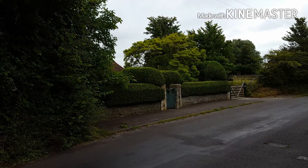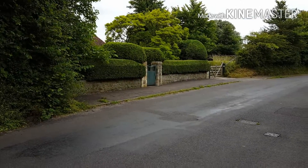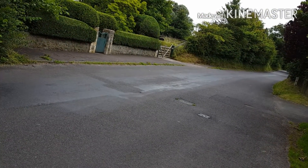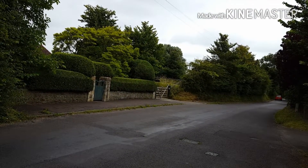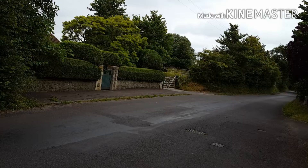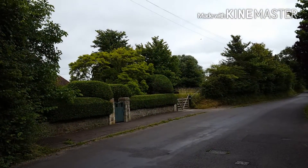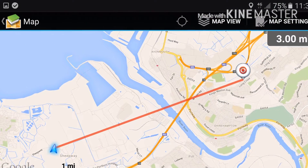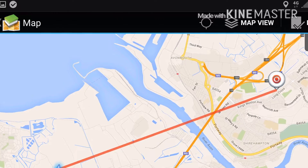All right, here we are at 3.0 miles — 3.0 miles, about halfway down the sheep way there. Line of sight from home, three miles. So we're going to give it a shot, VHF first and then UHF. For 3.0 miles — 3.0 miles VHF, 3.0 miles on VHF. Okay, 3.0 miles UHF, RH 771.